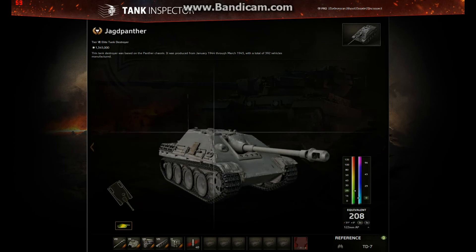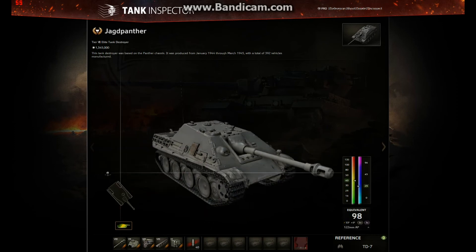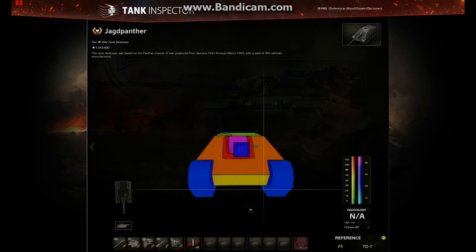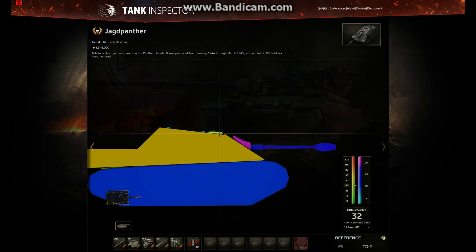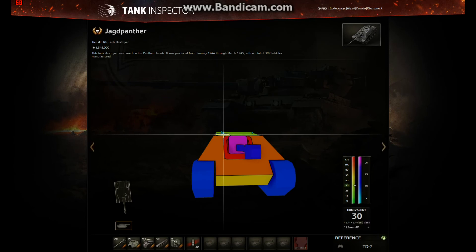The cupola wasn't there before — it was just flat with a little pop-up viewport. Now, apart from the deck being sloped forward (which means a 75mm caliber gun or bigger can overmatch the roof), you also have a small cupola. It can be reached from the side — it's very small — but if you aim at it you have a much better chance of going through without ricocheting, and you'll overmatch that area too. So that's a little bit of a weakness.